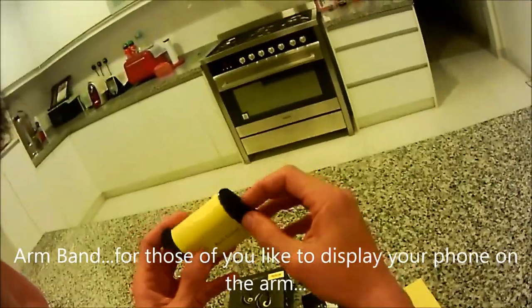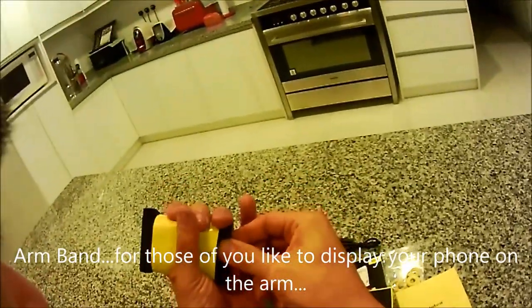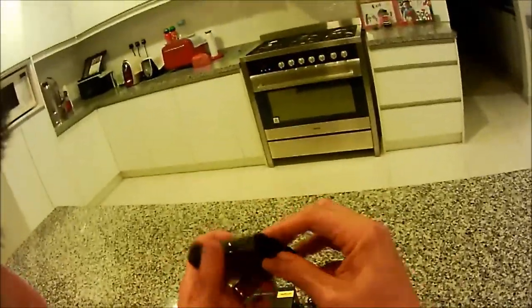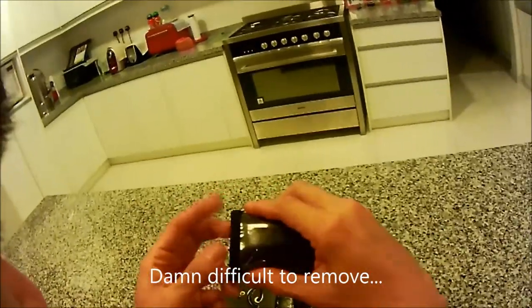The sports arm band - I wonder what it does. Sorry for being sarcastic, just trying to make light of the moment. Very nicely packaged, I would say.